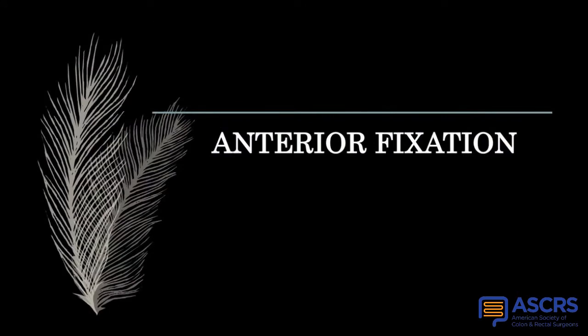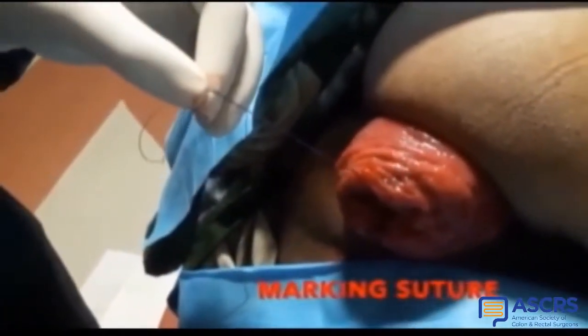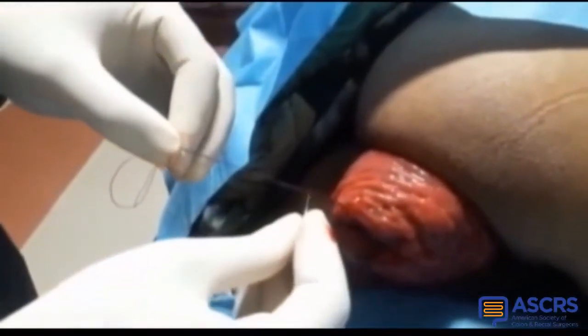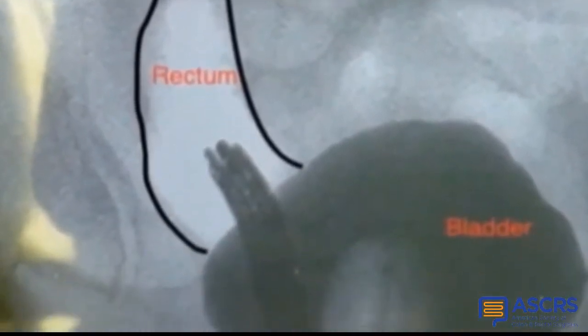We begin the procedure by anterior fixation of the rectum to the undersurface of the anterior abdominal wall. A marking suture is placed at the apex of the prolapse, which serves as a reference point for future endoluminal sutures. Next, the urinary bladder is delineated under fluoro by contrast injection through an indwelling Foley catheter. The rectum can here be seen separate from the urinary bladder.